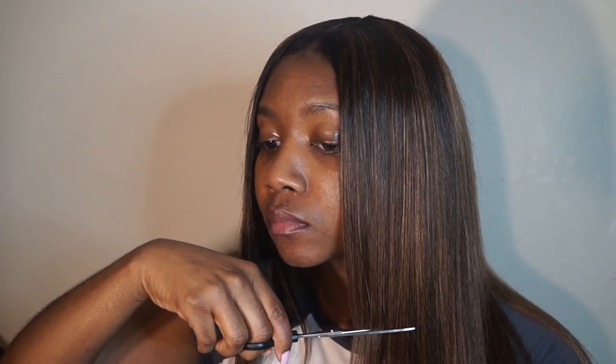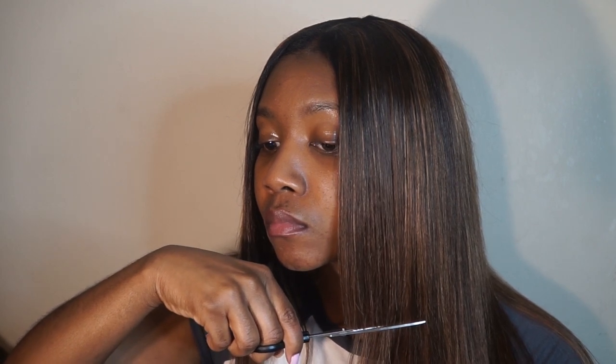Now it's time for the cut, and as y'all can see I was a bit nervous cutting this at first. But you want to work in sections — doing the blunt cut on yourself is really tedious and it takes time if you want that perfect cut. My advice is to take your time and be sure to work in sections.